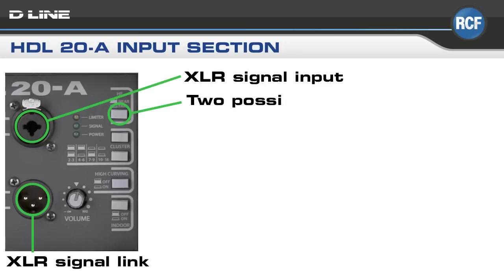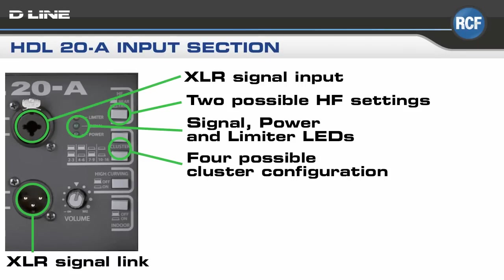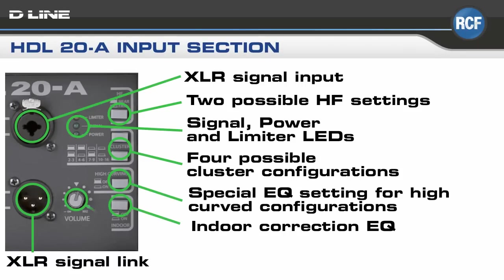For example, there are two HF settings, four cluster size configurations, a special EQ setting for high-curved configurations, and an indoor correction EQ. There are also signal, power, and limiter LEDs, an XLR signal input, and signal link sockets.